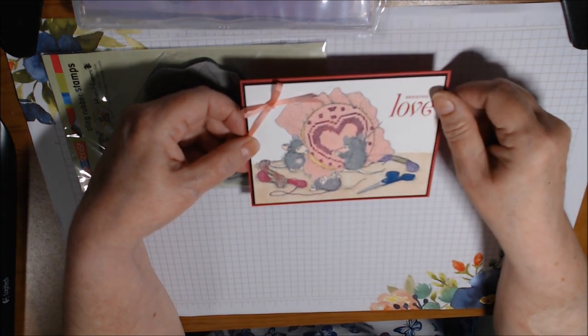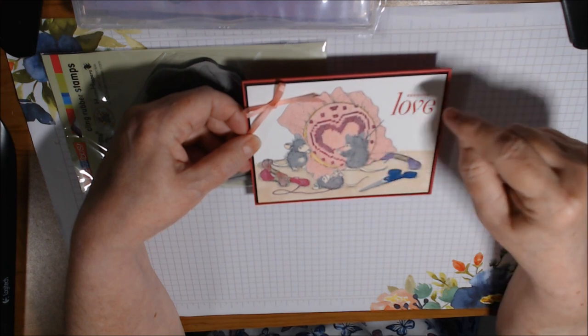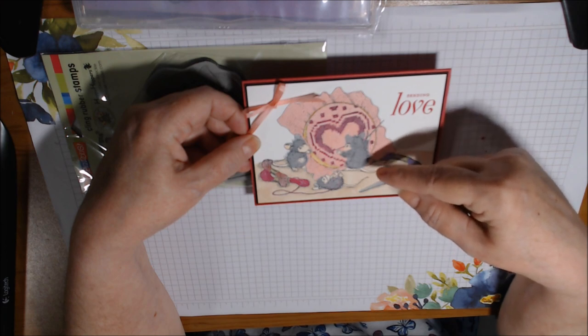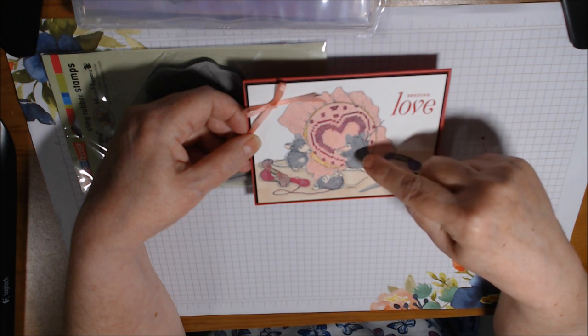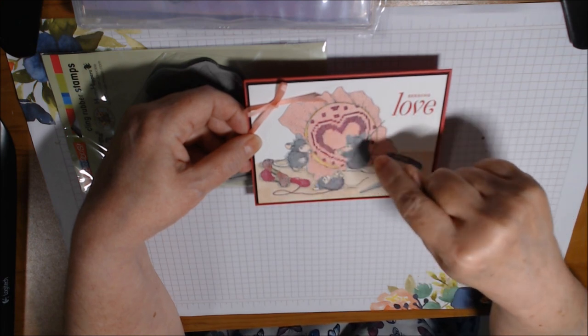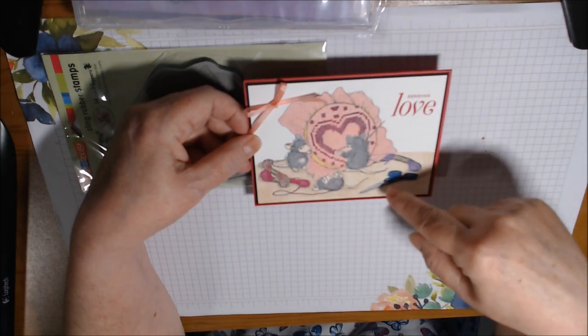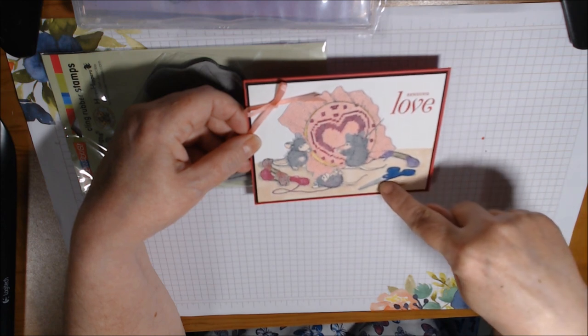I went over that with Lovely Lipstick also. Then for the mice, I almost immediately switched to the blends. I used Smoky Slate light and dark, and Petal Pink light and dark for their little ears, tail, feet, nose, and whatnot.